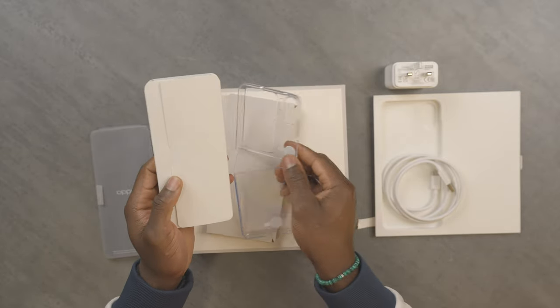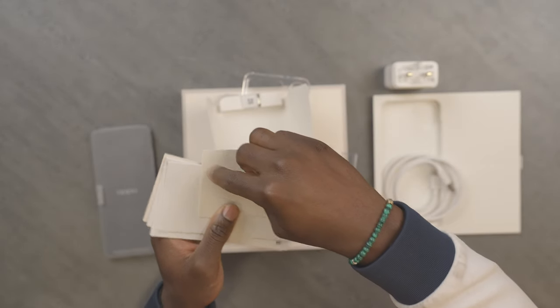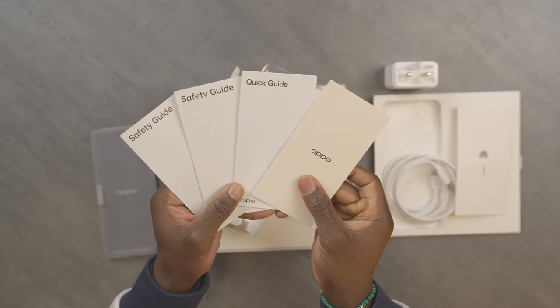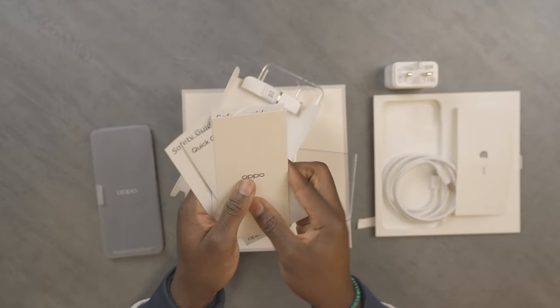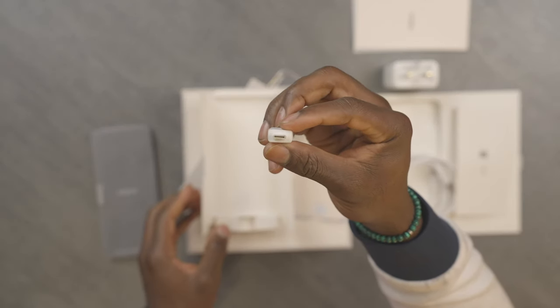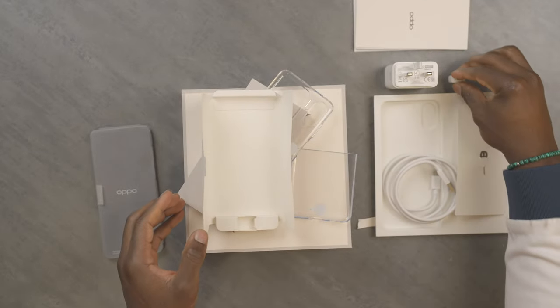Then we have a plastic case — we'll come back to that. There's a SIM ejector tool nicely tucked away in there to get your SIM card in your smartphone, and then you have a quick start guide and safety guide. We also get a USB-A to USB-C adapter which is useful for transferring data from an old legacy device.